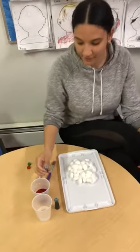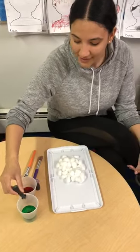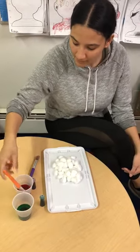Uh-oh! All right, there we go. Then some more — a couple drops. I did too much for the red. And there we go — red and green. And then I'm going to mix it up using my paintbrush.